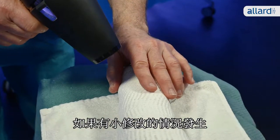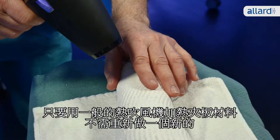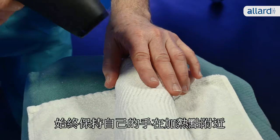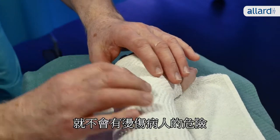If a situation occurs which requires small changes to your splint, you can use a regular hair dryer to reheat the material instead of making a new splint. Always keep your own hand near the point you are heating so you don't risk burning the patient.